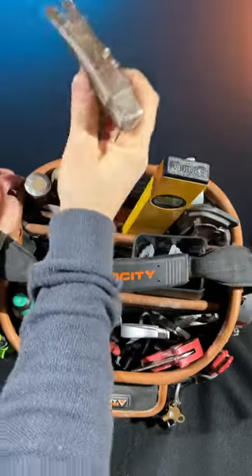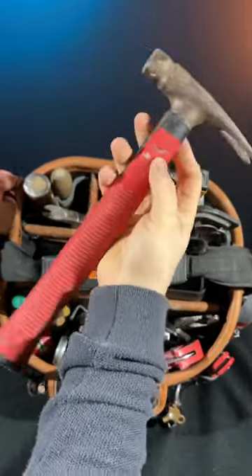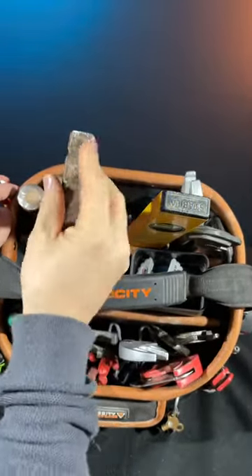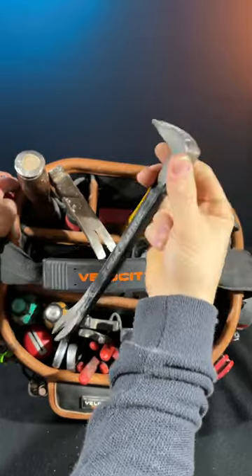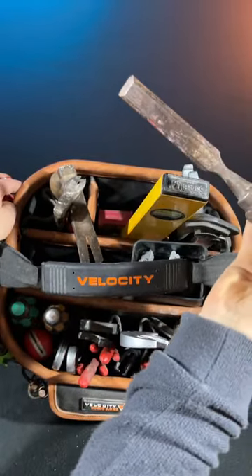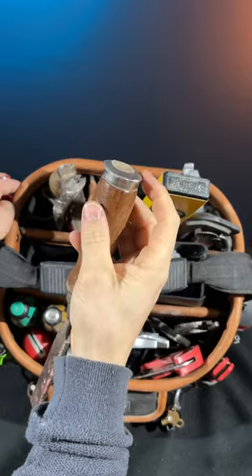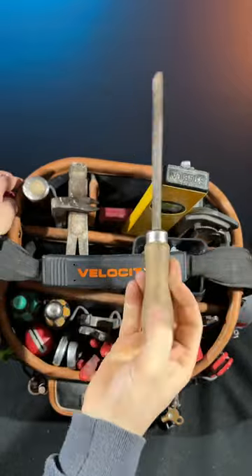My hammer of choice is the Wera electrician's hammer — really nicely weighted. I don't like big heavy hammers as they make the bag harder to move. It's flat-edged so it fits closely to skirting boards. I've got a Stanley pro bar for pulling up nails from chipboard, and a Stanley chisel that gets used for everything and smacked about a bit — it's held up really well. There's also a small hand file for filing things off.